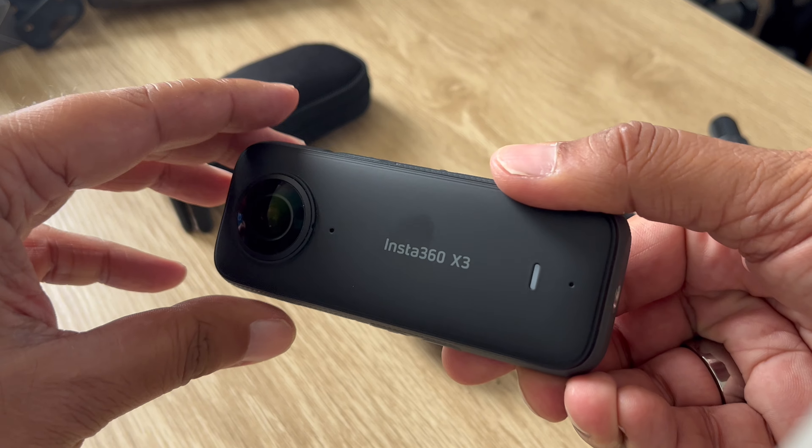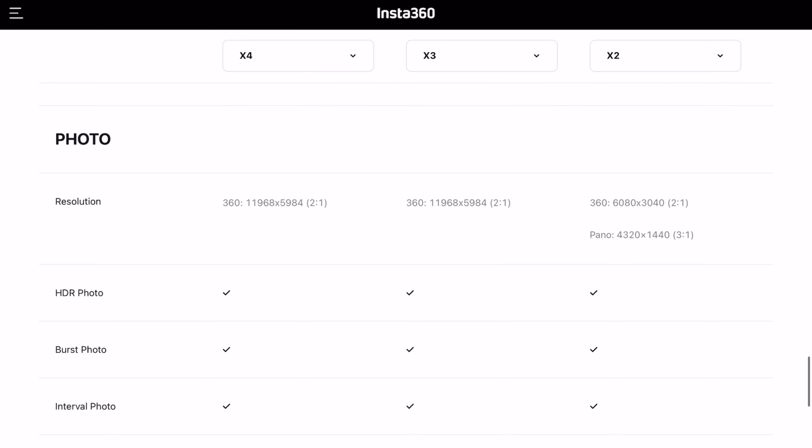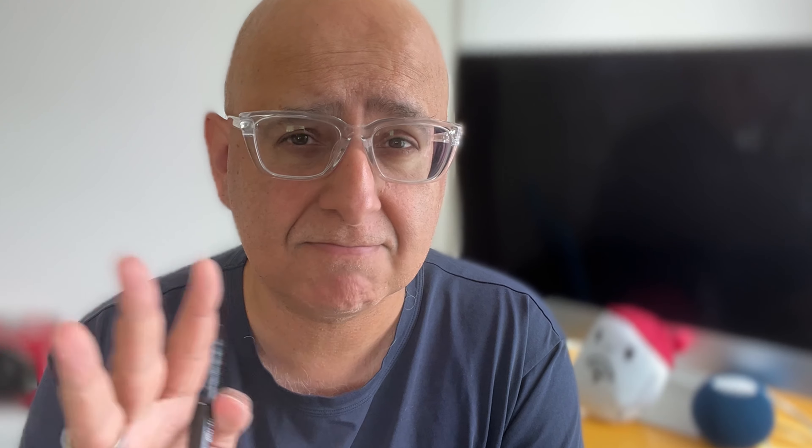First, you already have an X3 and you're wondering about the X4. Are you thinking more about photos or about video? If your primary use is photos, then there's probably not much to gain from upgrading to the X4. If you look at the spec sheets they're pretty similar, and you won't experience much difference when you look at the photos. So if photos are your main thing, staying with the X3 is probably your optimal choice — save your money.